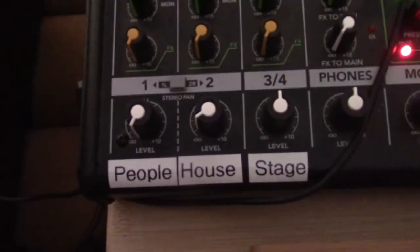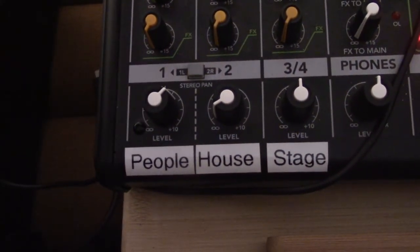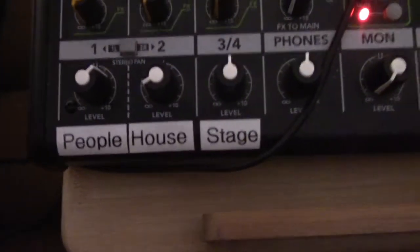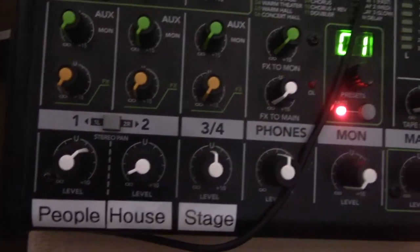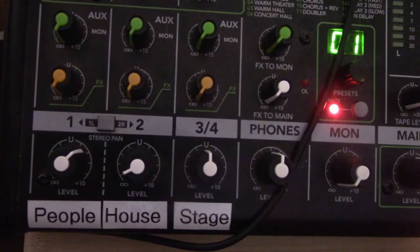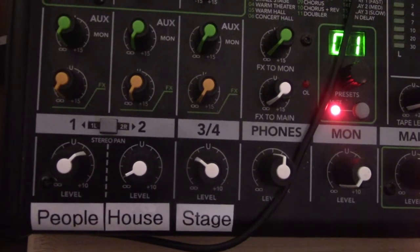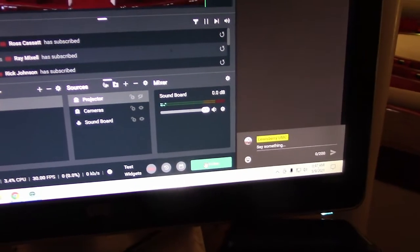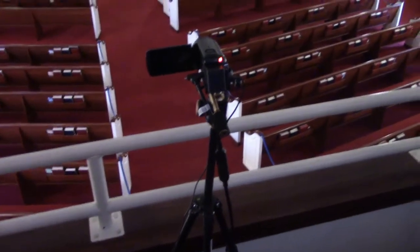The people knob will range from all the way counterclockwise for off, to around halfway during singing or responses. If the people knob is left up for the whole service, it will cause an echo in the recording. You will want to use the headphones to hear the mix if you're comfortable providing this element to our online listeners, but generally you don't need to use the headphones for the entire service. Just watch the volume meter on Streamlabs OBS. If you're not comfortable making the adjustments for people, you can leave the people off to simplify things.